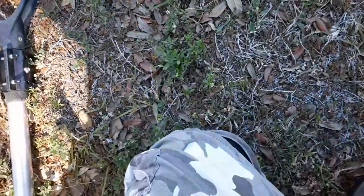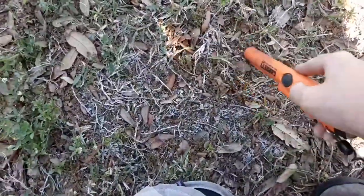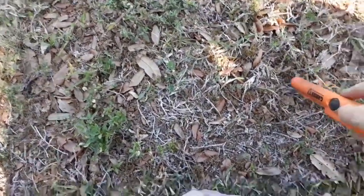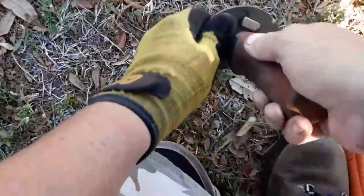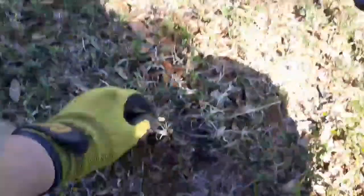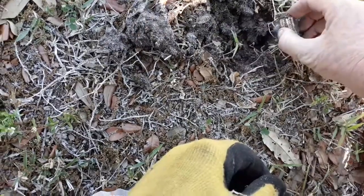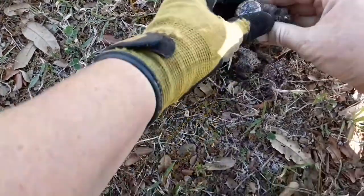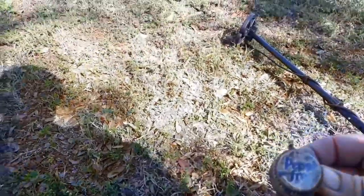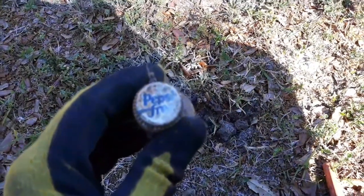I'm gonna try to live dig this one. I don't think it's very deep and it's reading at a 30. On my machine a 30 would make it a quarter - let's see if I'm right. We're not far from where we dug the sinker. Oh, that's terrible - it's a Pepsi Free pull tab. What a bummer. We'll see you on the next.